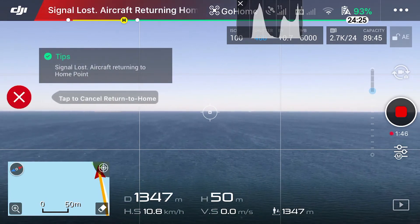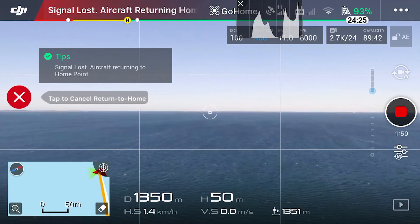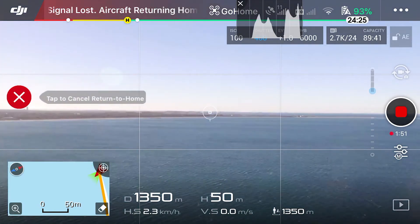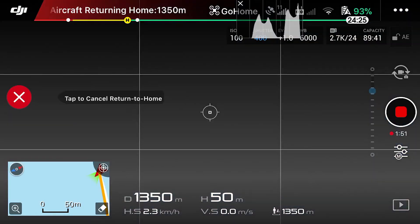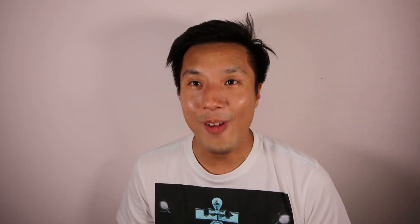It lost the signal and it's returning home. So about 1350 meters — that's pretty good. That's an uplift of 300 meters using this range booster. I was getting a little bit worried whether I was going to lose my drone, but thankfully the return-to-home function kicked in. 1350 meters — it gave me an additional 300 meters.